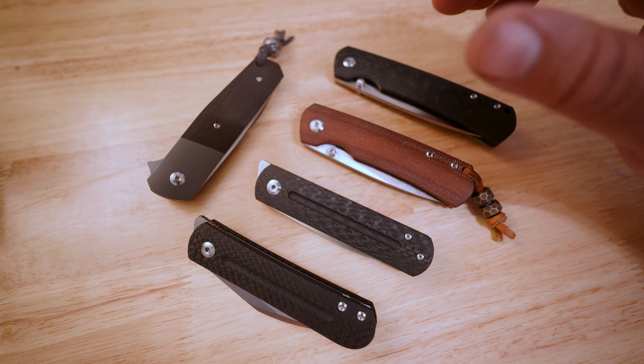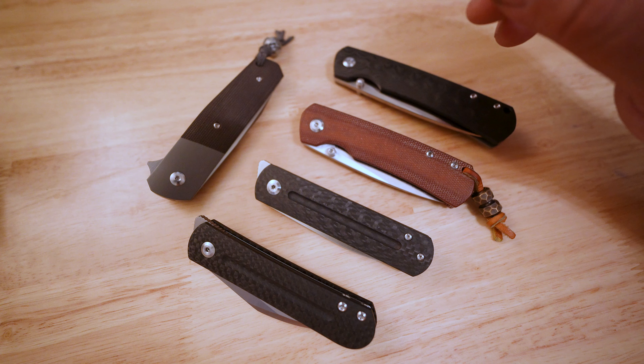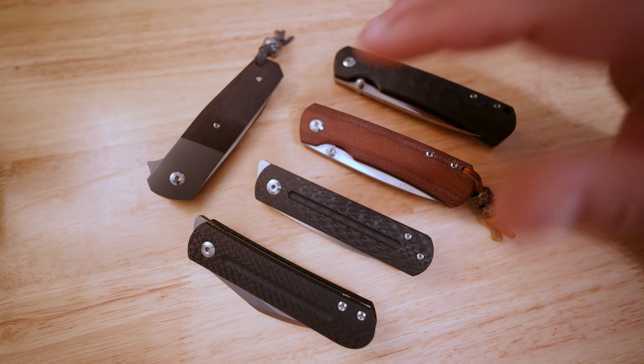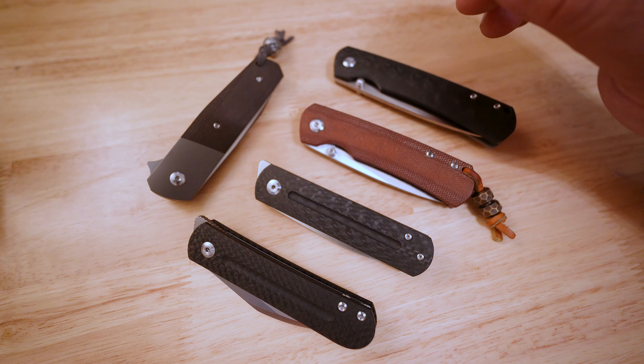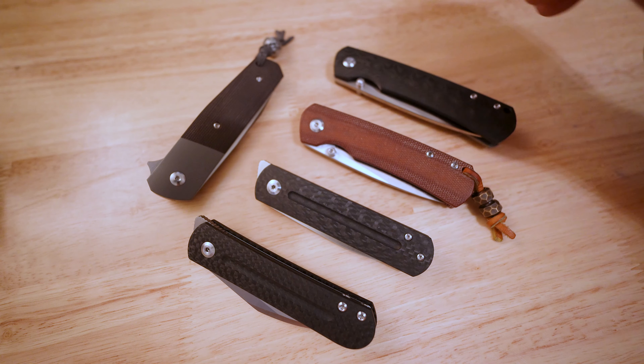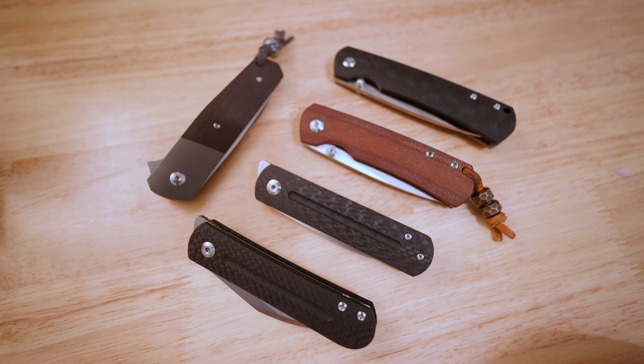Hopefully in the future, if I can afford it, I will pick up a mini pincher from Monterey Bay Knives. But until then, this is my Ray Lacanico collection. I hope you guys enjoyed this look at all these different knives. Please don't forget to like, comment, and subscribe. I'll see you in the next one. Peace.